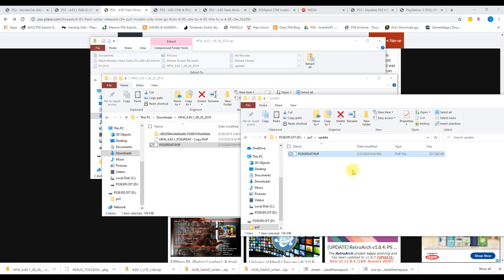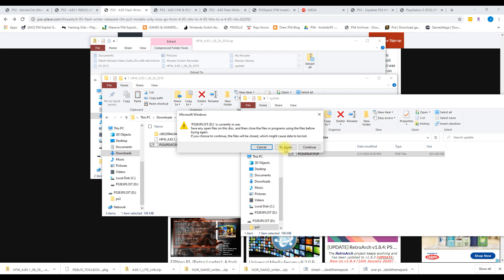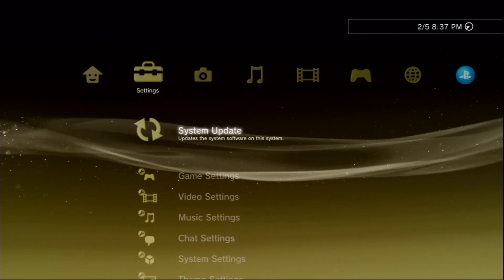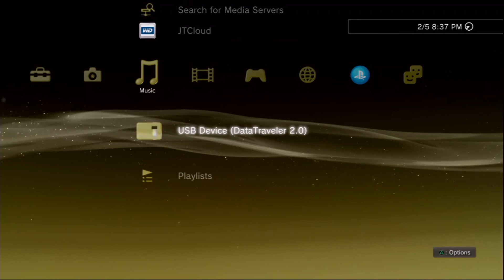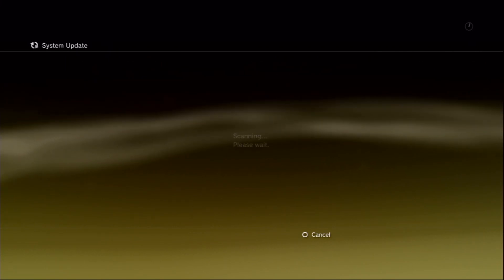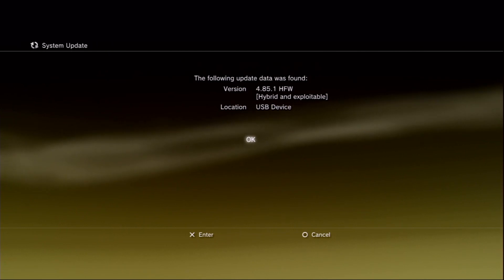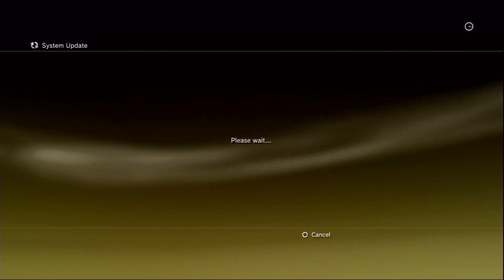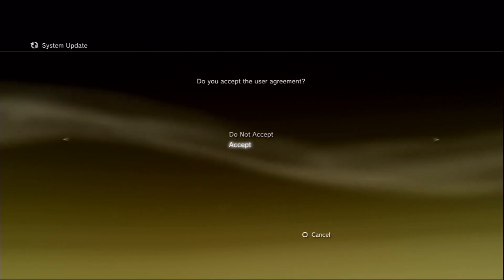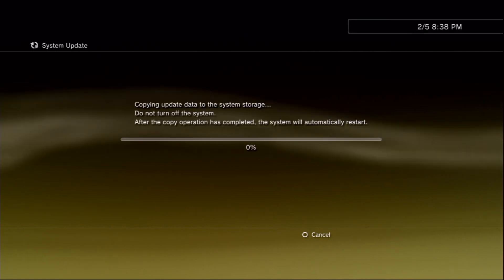The file is finishing up the copy. Go ahead and eject the thumb drive and plug it back into the PlayStation 3 so we can do the update to the hybrid firmware. Back on the PS3 with the USB drive plugged in, go to System Update and update via the storage media. You can see that the hybrid firmware is showing as 4.85 HSW. Read through the user agreement and then start the update.